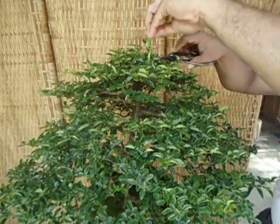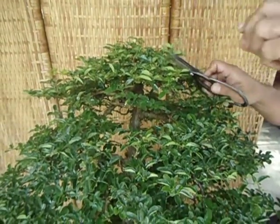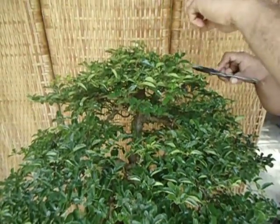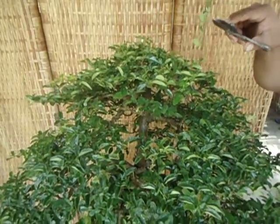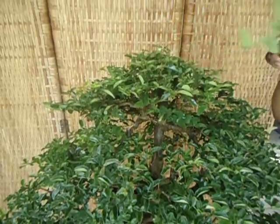You have to cut just right after the node, because that's where the growth point is. You have to be careful with the wild lemon because there are many turns — you see, turn, turn, turn, turn.